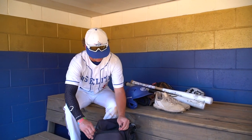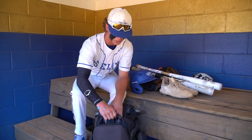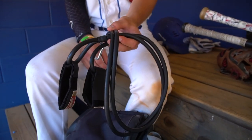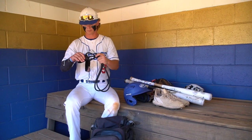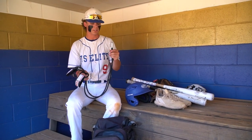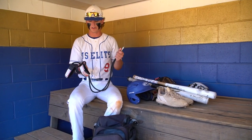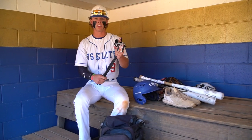Moving into this last pocket — not too much in here besides baseballs and my J bands. I'm always using these before and after games for arm care, and whenever I'm at home during workouts to help arm strength and keep my arm in good condition. I've had two pairs — I actually lost my other pair, so this is my second. But yeah, I love the J bands.